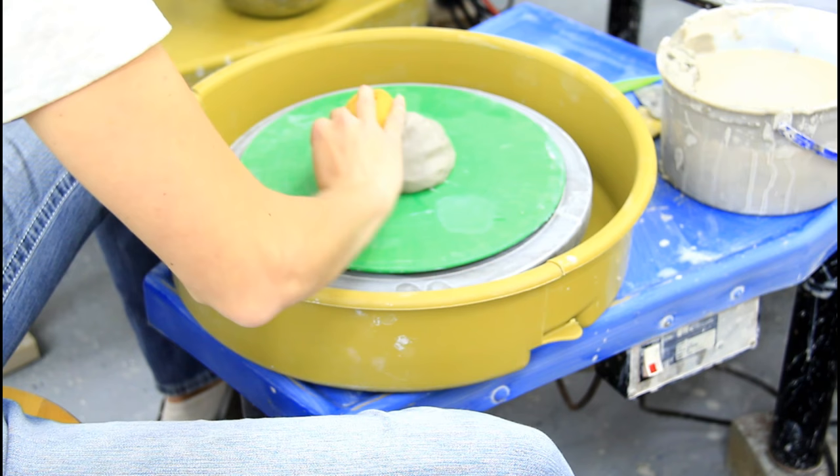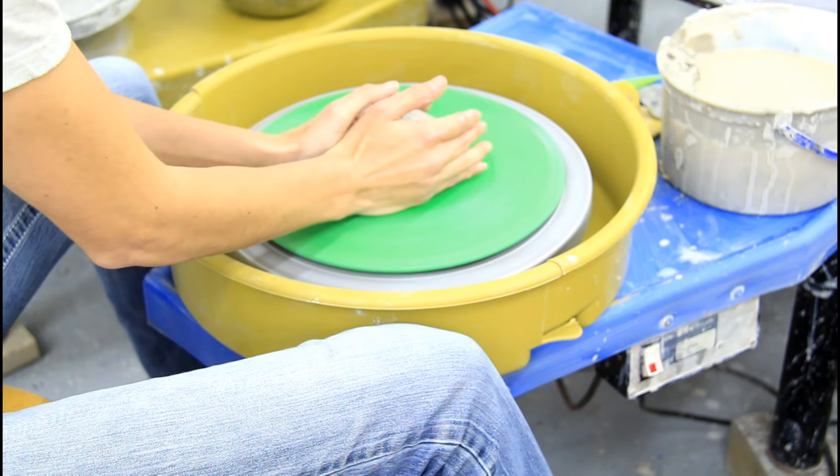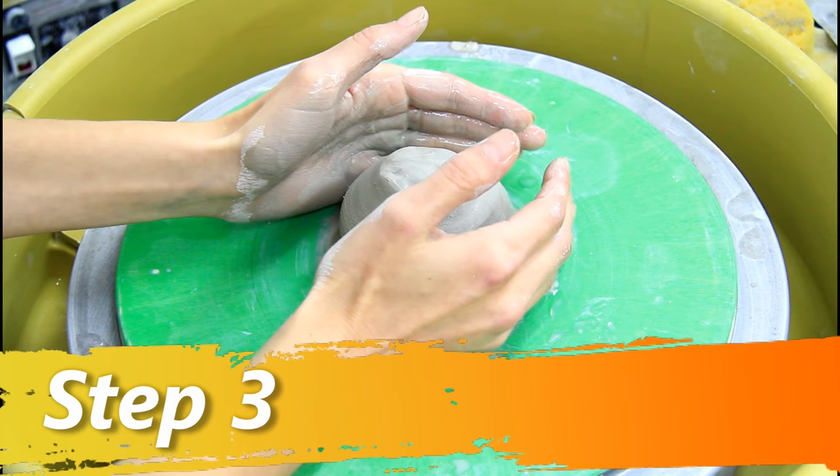Then you want to grab your sponge and add some water to your circle right here. I like to add it to my hands too. Get in a good position, and then I start. You'll notice my hands. Now what I'm going to do is make sure that it's centered, so I'm kind of pushing a little bit. See how it's wobbly like that? That means it's not centered. You want to keep your hands wet because if they get sticky, it will really pull your clay around.